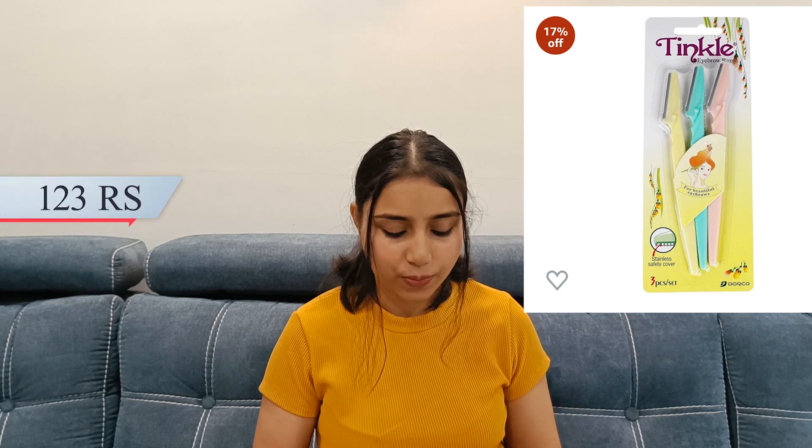I will definitely give it a thumbs up. For girls there are a lot of useful things at affordable prices — put this in your essentials when you travel and enjoy your journey. Next, this is a set of 3 face razors. I got this for Rs.123.